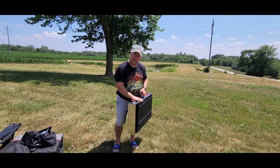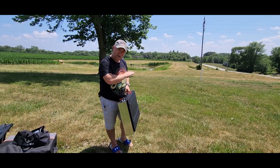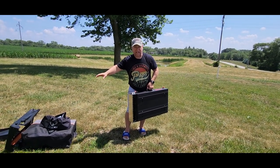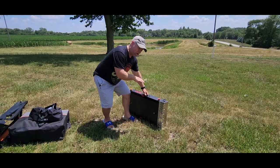This is the universal portable griddle stand, sent to me at no charge for the purpose of this review. This is going to be able to handle a 17 or 22 inch flat top griddle. I've got a Blackstone griddle here and a universal Blackstone stand, and we're going to compare these two at the end. But first, I want to show you how to set this up and then how to get your griddle started on here.